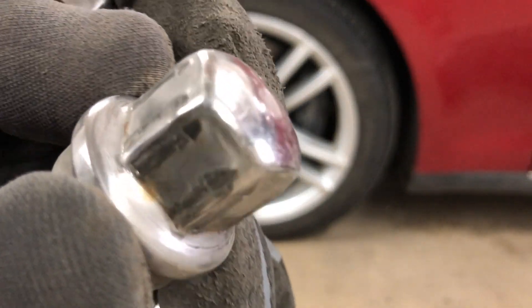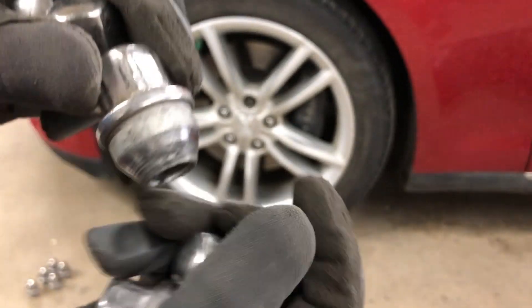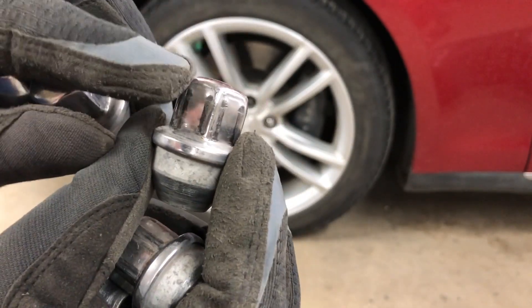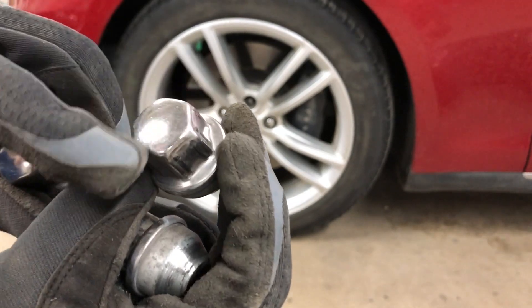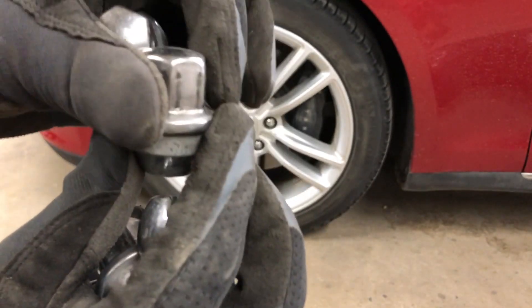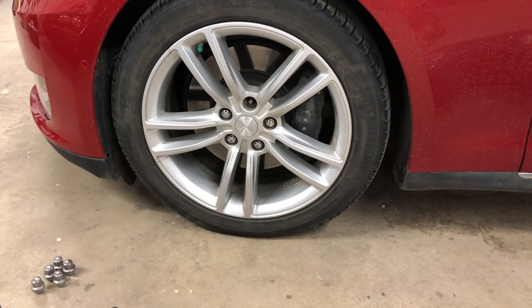The main root cause of this is that the stainless lug nuts are made of a softer material than a typical lug nut. They look nice and they don't rust, but what happens is they can distort, especially if you use power tools like a tire shop would tend to use. So I did a bit of research on it.